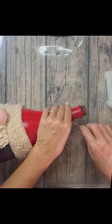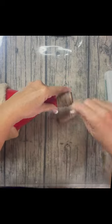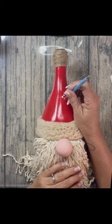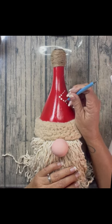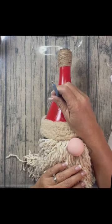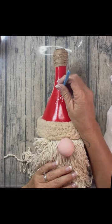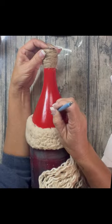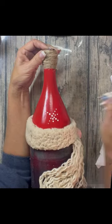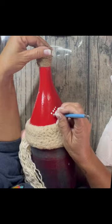I wrapped twine around the top of the hat. By the way, I took a screenshot of a picture on Pinterest a couple years ago, and I can't find it again, so I can't give credit to whoever posted it — I'm just going off that picture. I put snowflakes on the hat: to do a snowflake, you just do an X with dots, and then in between the X lines you do smaller or shorter dots. I put three snowflakes on his hat.